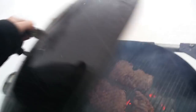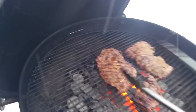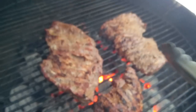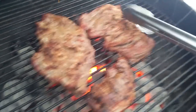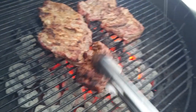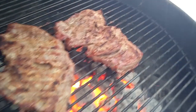We've done three minutes on each side — let's see if the second side did the same or better. About the same; I might leave these on just a minute longer. I'm going to pull the littlest one and let it rest, but I'm going to let those big guys get a little more char — maybe another 60 seconds on each side.